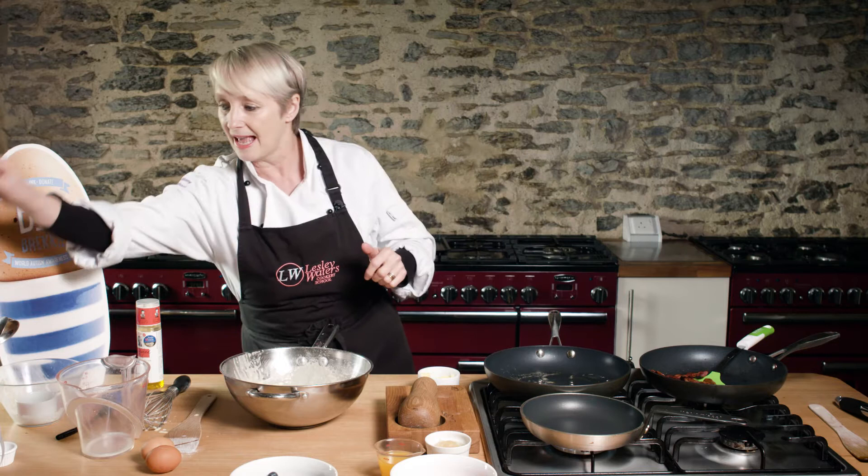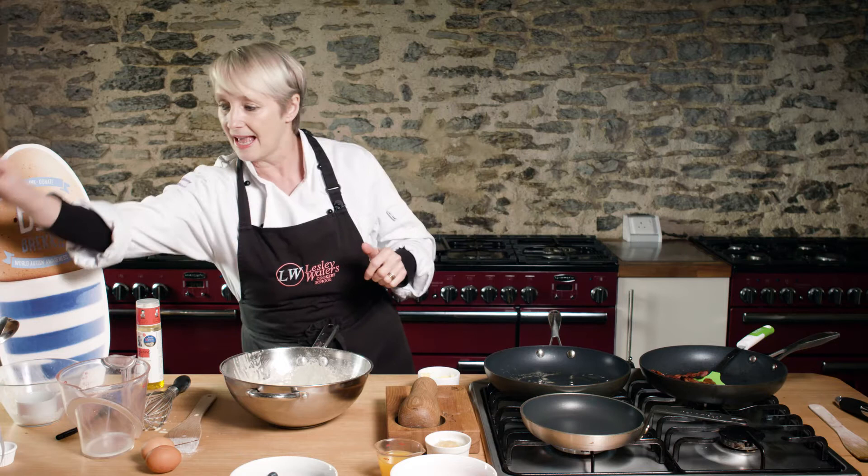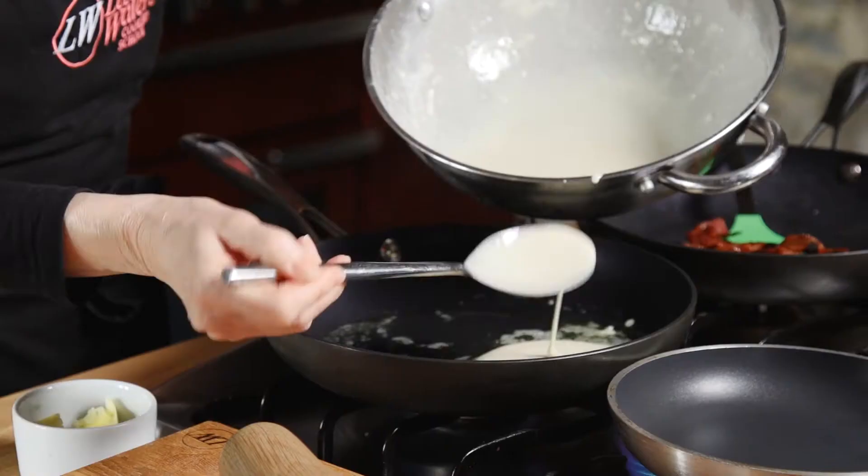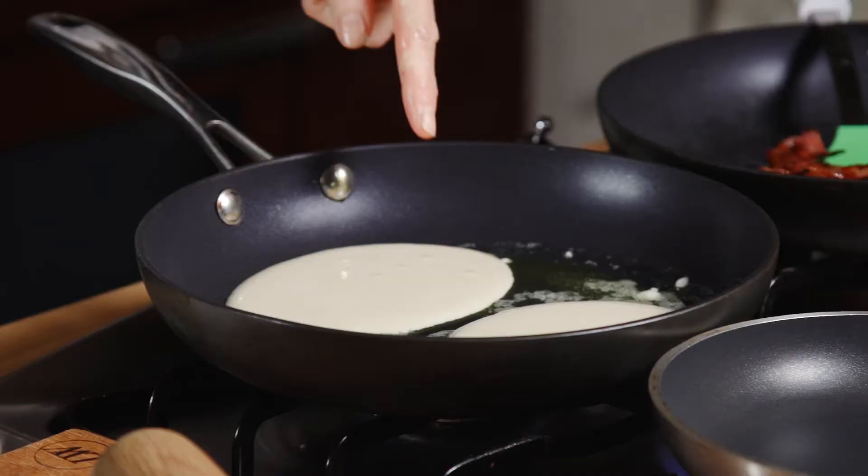So let's now take our batter and we're just going to spoon it in. I wouldn't do any more than three at a time. Don't worry if they're not perfectly circular — it really doesn't matter — but use roughly the same amount of batter each time.